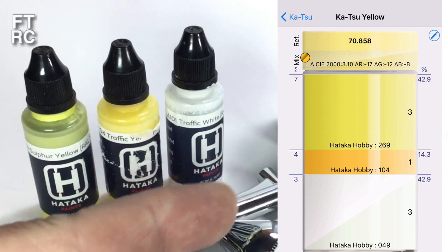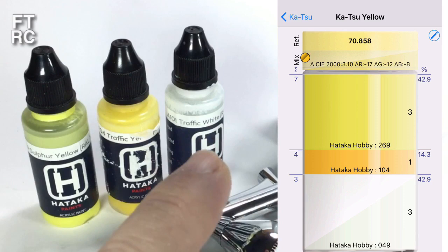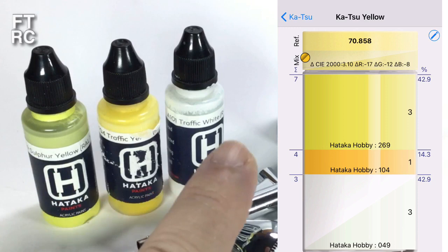I used my iModel Kit app to get the mix. What iModel Kit does — it's a terrific colour program, but it only works on Apple devices — is you can take a known colour from another manufacturer, or you can take a swatch from a photo, use an eyedropper to pick the colour. You can then match that using the program to colours you have in your inventory. I found that if I use these three colours — two yellows and one white from Ataka — I could match the camouflage yellow.